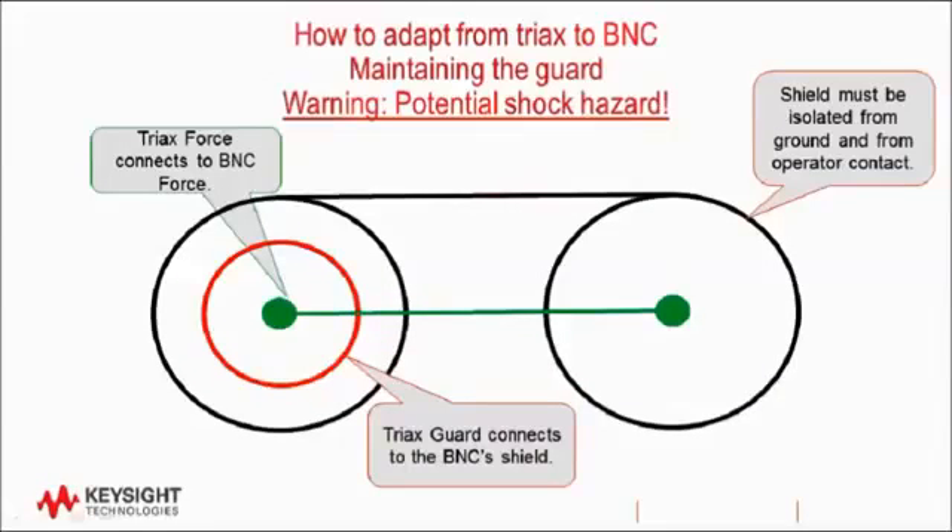Here's an exception for when you have special needs. There are applications where you may need to adapt from triax to coax and maintain the guard. In that case, the center pin of the triax and coax will still connect together. However, in this special case, you can connect the triax guard to the outside shield of the BNC. This will prevent leakage within the BNC connection because the two conductors are now held at the same potential. However, you must take special precautions that the BNC shield does not connect to earth ground and must not be exposed to any people operating the equipment. Many of these instruments can source deadly voltages, and attaching a voltage to the outside shield of the BNC will pose a shock hazard. Therefore, use this type of adapter when you need to measure very low currents and when you can take the necessary precautions to stay safe.